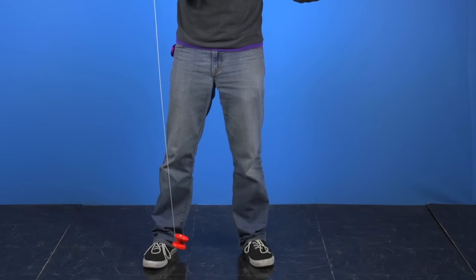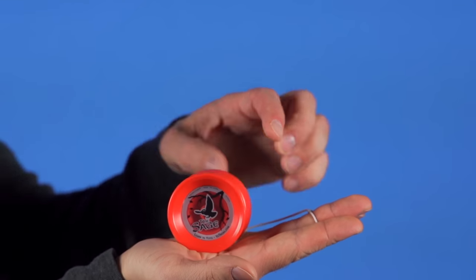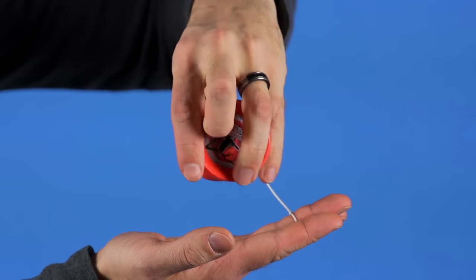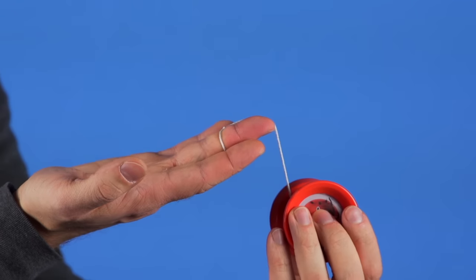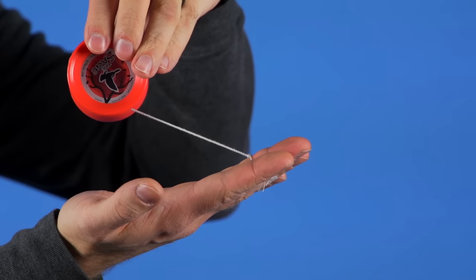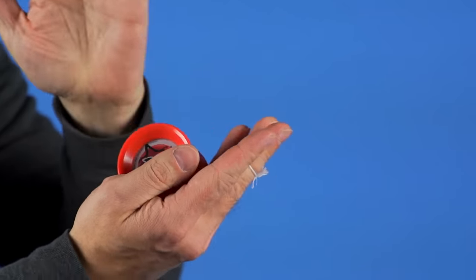Now that the yoyo is on your finger you are ready to throw, but not quite yet. If you hold the yoyo in your hand backwards, this could happen. So start with your palm facing up, and what you want is for the string to be going from your middle finger over the top of the yoyo like this. That way when the yoyo is wound up tight it will still be able to roll off your hand nicely. What you do not want is for the string to be going from your middle finger to the bottom of the yoyo, because that is backwards.